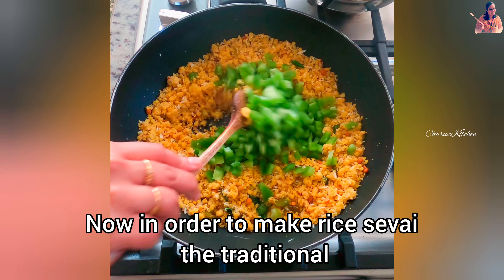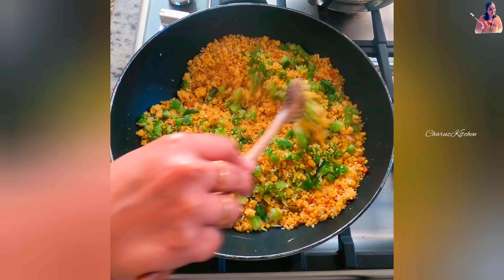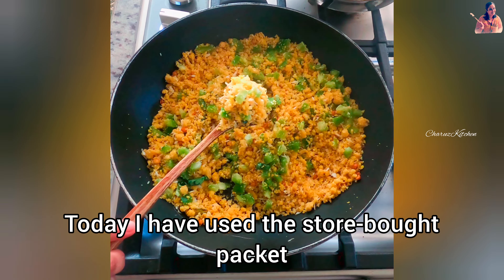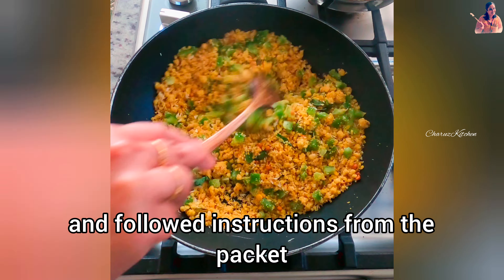Now in order to make rice sevai the traditional way it is long and tedious. Today I have used the store-bought packet and followed instructions from the packet and prepared my rice sevai noodles ready. So all I have to do now is once this Paruppu Usili is ready, mix in the rice sevai.